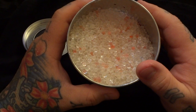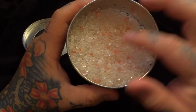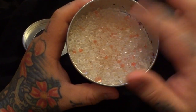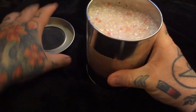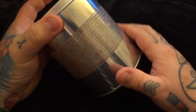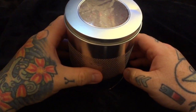You'll bake them for about a half an hour. You peek in at them, and once the pink beads turn clear like their little buddies here, that means they're ready to go again. Just let them cool off, then pour them back into this container and stick your lid back on right there. You have all these little holes in here that suck up the moisture. Put this in your Tupperware container.